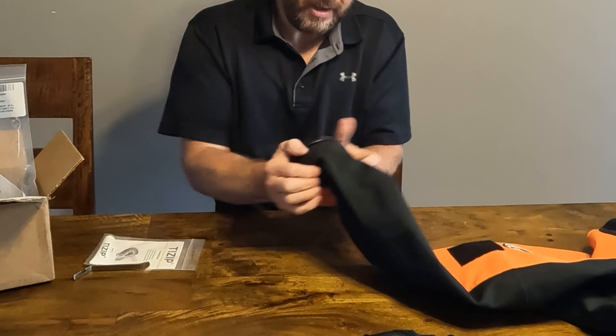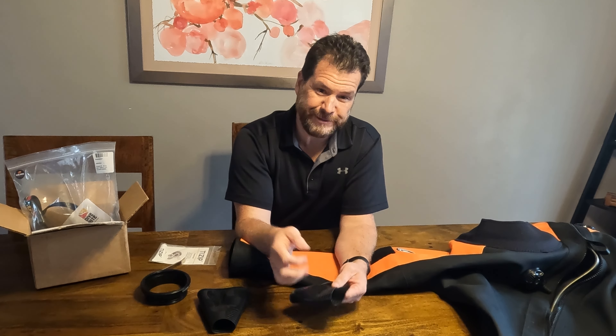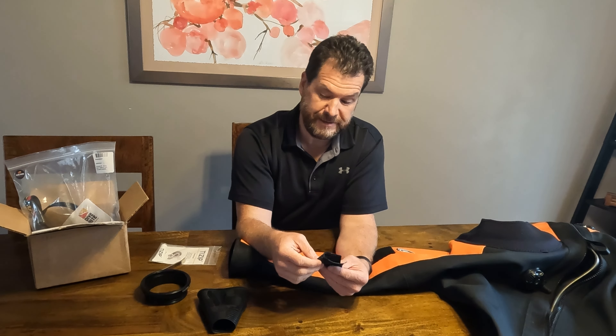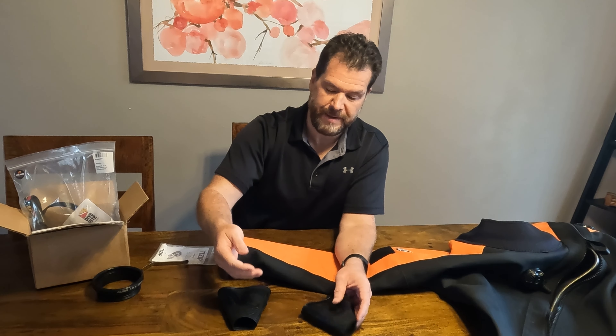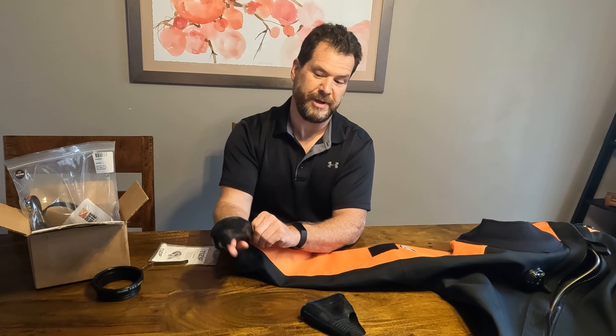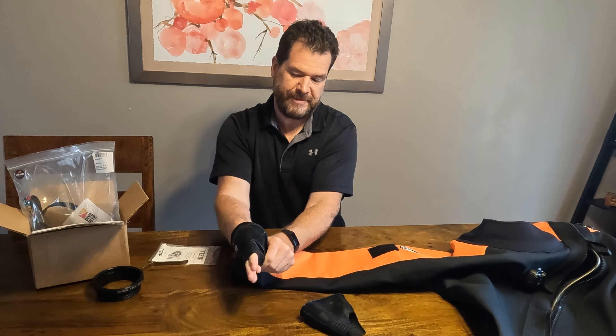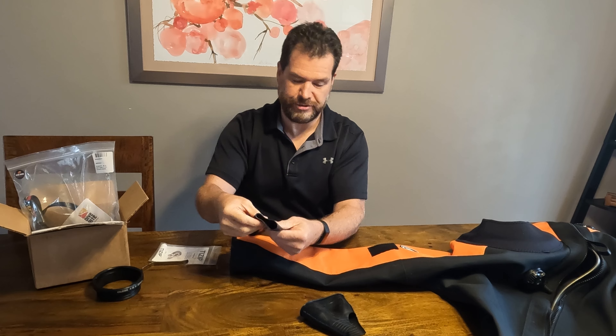The issue for me was that I never cut the seal. My wrists are a little outside the range of what they say these fit, and these are the large wrist seals. I'll need to trim them because it ripped from stretching it way too much trying to get my hand through — it was just way too tight.